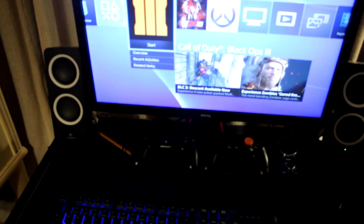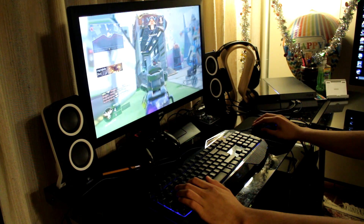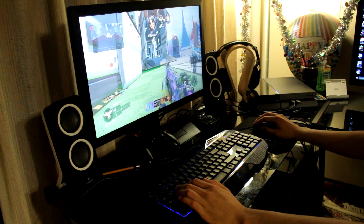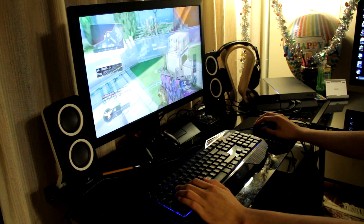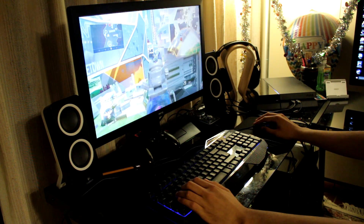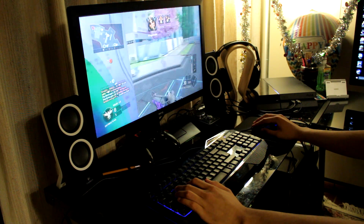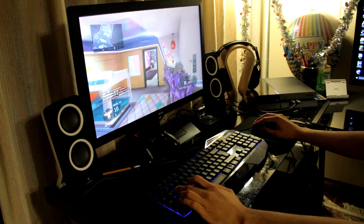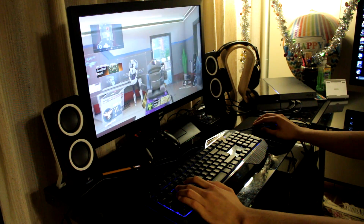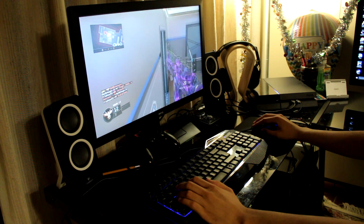This is me playing on the keyboard — keyboard and mouse action on the PS4. As you can see, I'm concentrating right now. Those jump shots — yeah, that's how you do it. I'm concentrating hard.